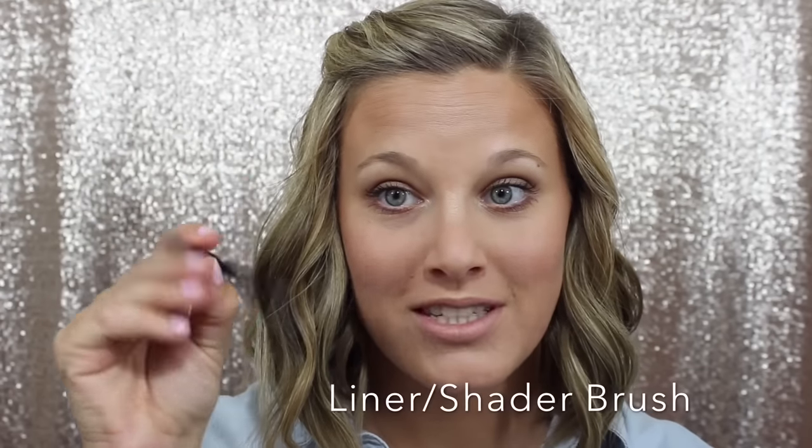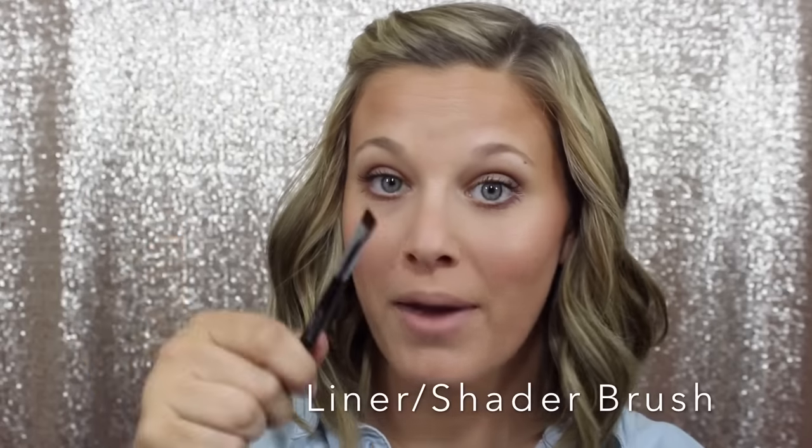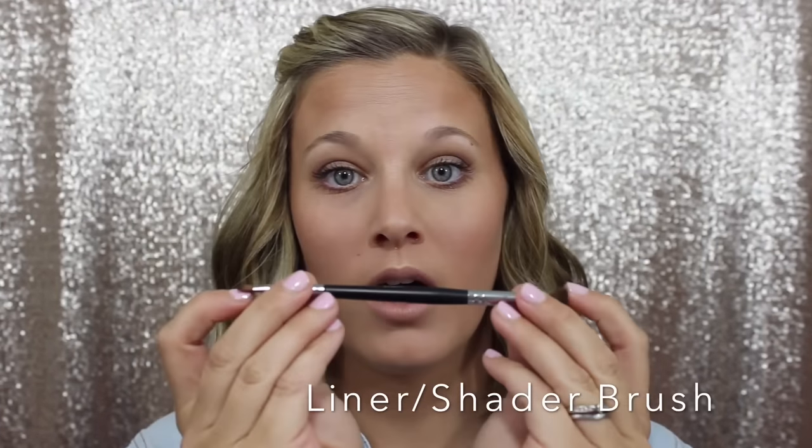The next brush is our Liner Shader Brush. It has two sides, so it has multiple uses — more bang for your buck. This is made of pony hair, both sides. The shader side works great the same way the Deluxe Brush does, messily in your crease putting that first transition shade all over. I also like to use it for applying the main color on my lid, or I put a little bit on the tip and use it to apply inner corner highlights and brow highlights.